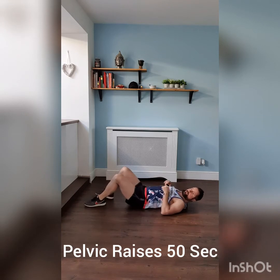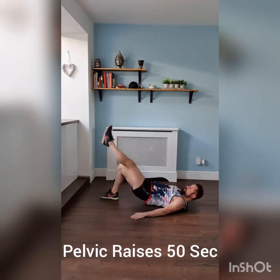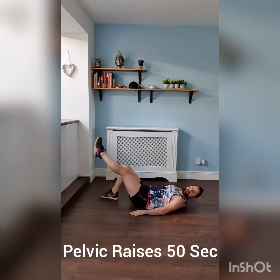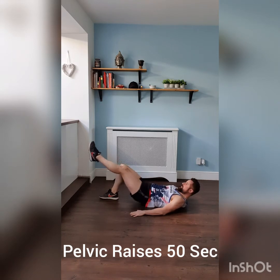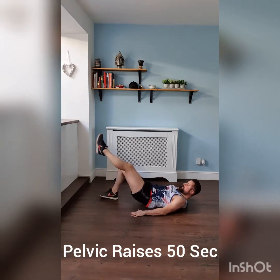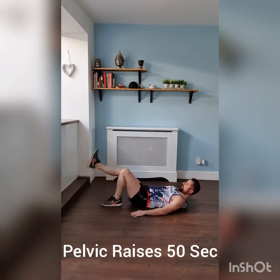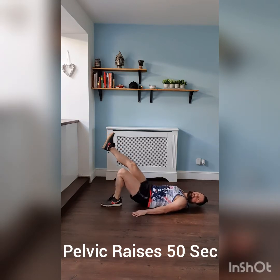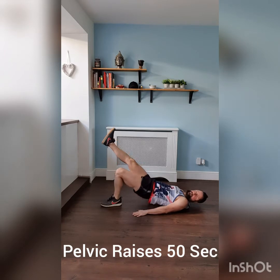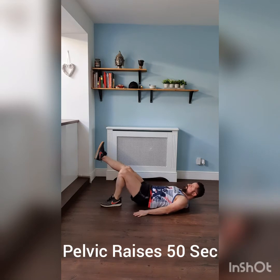With this one you're going to alternate with the legs. Take one leg up — just going to take it up. Push through your heel, keep that leg raised. Try and keep your knees in line with each other. Push through those heels. Swap over legs, same again. Keep trying to keep your knees in line, push that pelvis up, push through your heel. Keep it strong all the way.